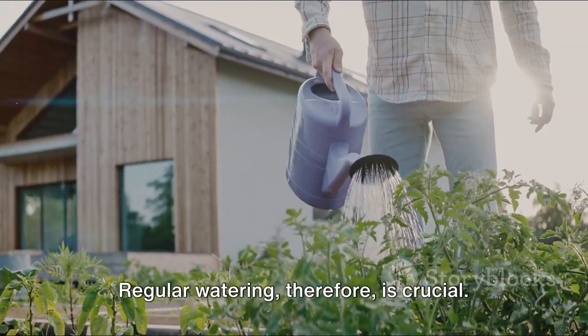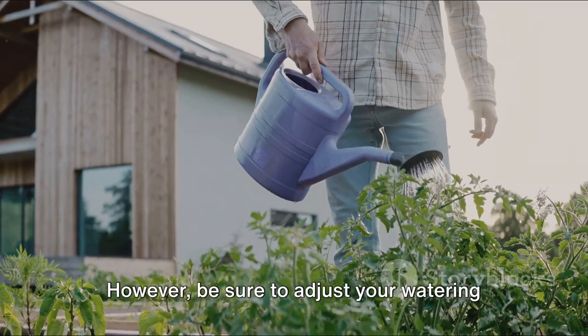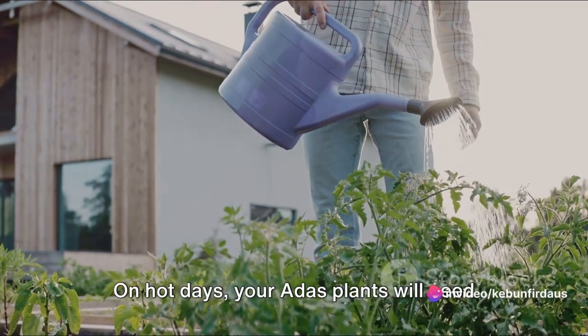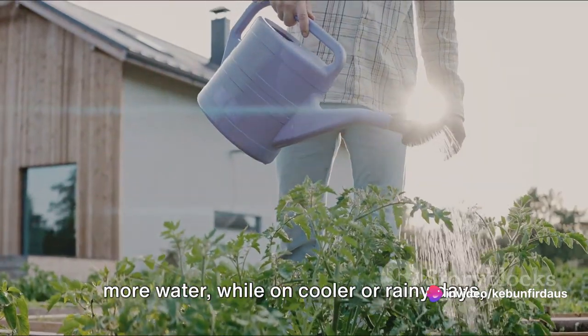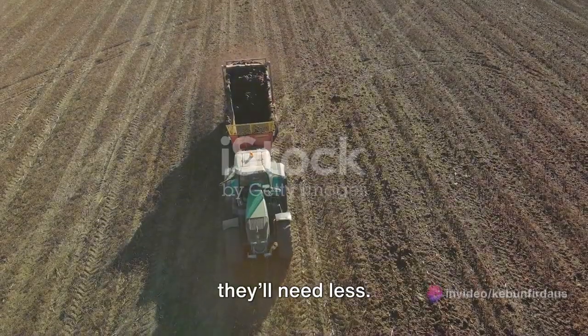Regular watering is crucial. However, be sure to adjust your watering schedule according to the weather. On hot days, your adus plants will need more water, while on cooler or rainy days, they'll need less.